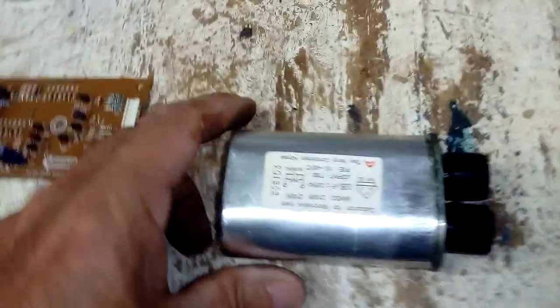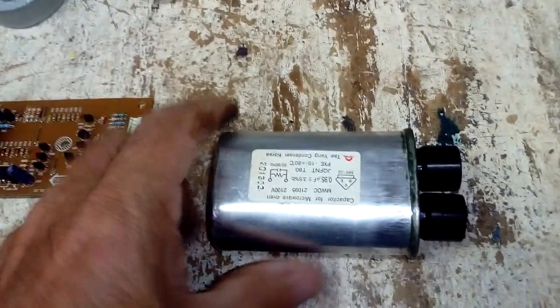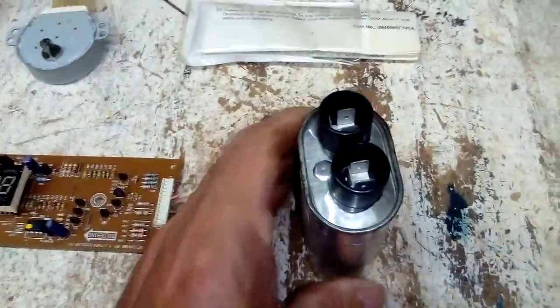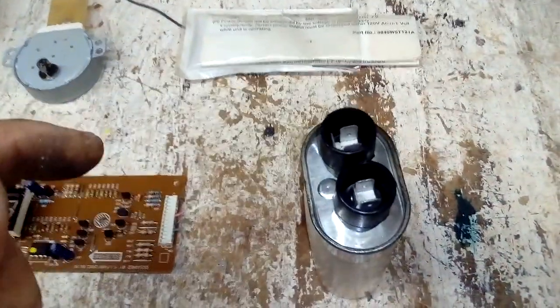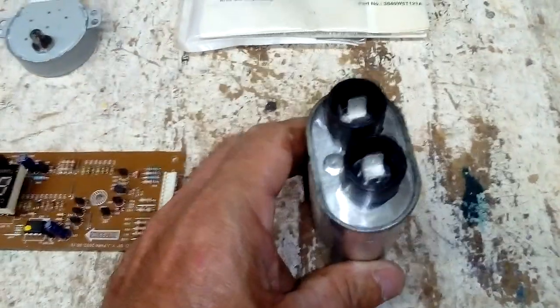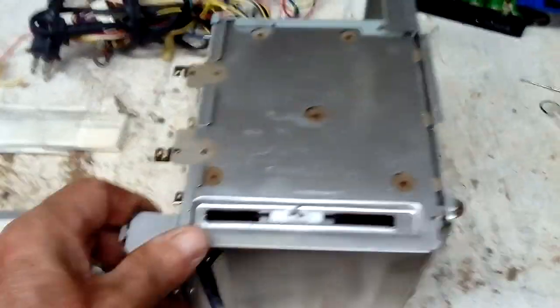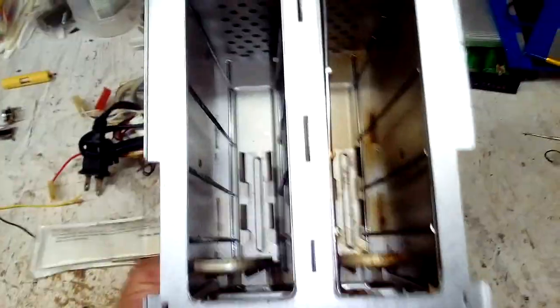This is the high-power capacitor — it keeps voltage stored in it. Every time you work on it, first just jump this connector to the ground of the microwave with a cable or screwdriver, as I mentioned before, and that will discharge the capacitor. This microwave also has a toaster element, which I've never seen before — it's just a piece of metal you can sell.